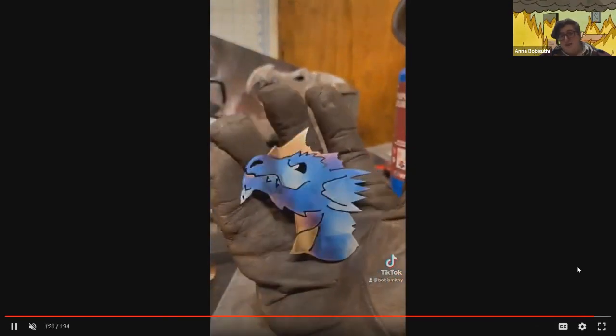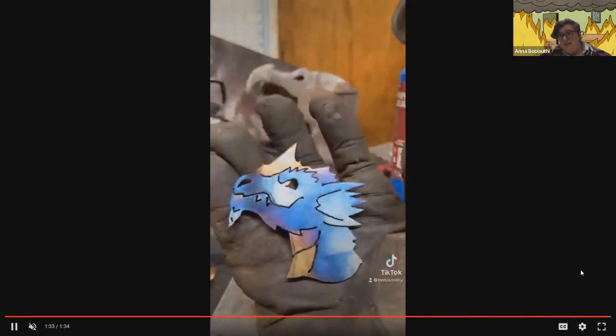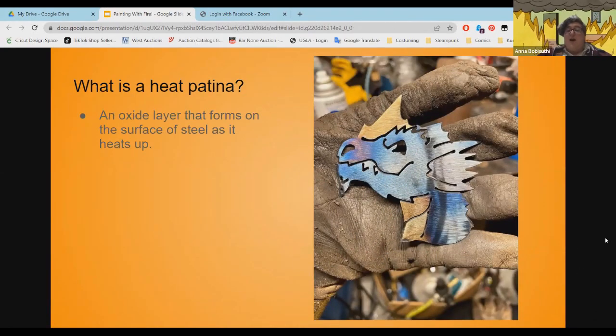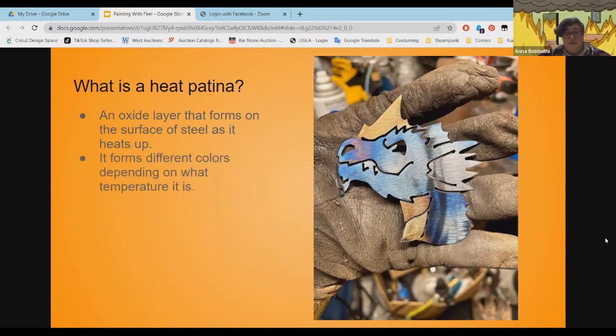You see how fast that was — like a minute, a minute and 30 seconds. So what is a heat patina? It's an oxide layer that forms on the surface of steel as it heats up to various temperatures. If we go too far it goes to black — that's why we're called blacksmiths in English, because the metal is black when we're done with it. But in these in-between stages, we can get these nice colors.